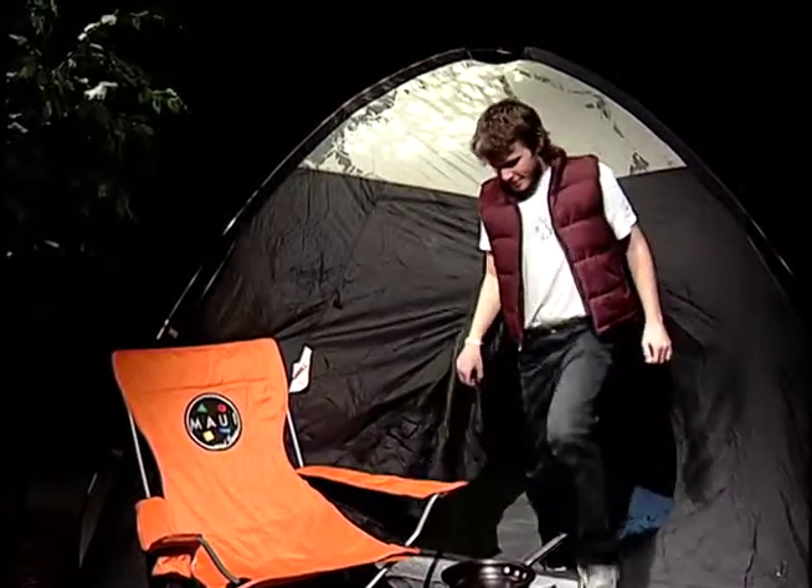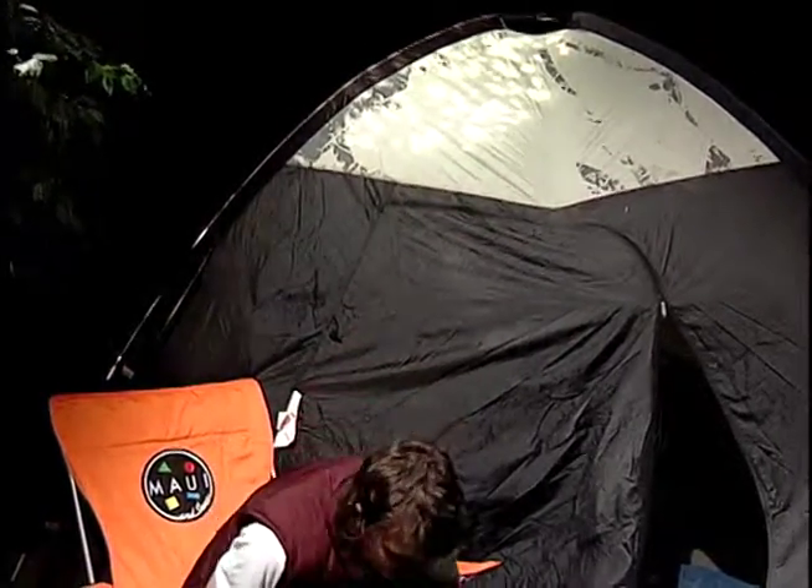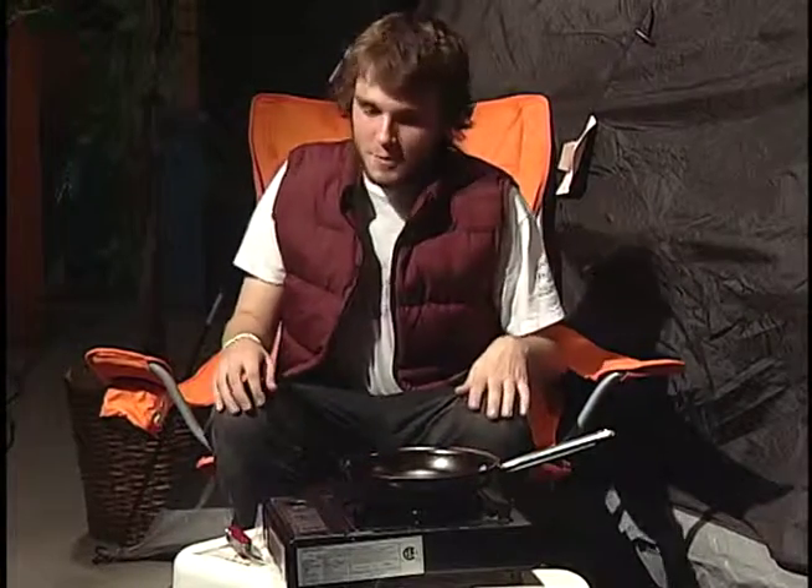Hello campers. I'm Bill Beaverton and welcome to Cooking While Camping. Today we'll be cooking delicious strips of bacon.